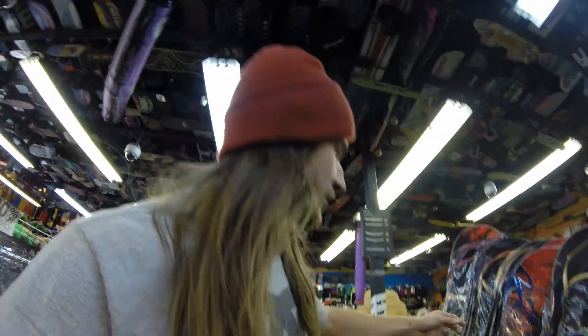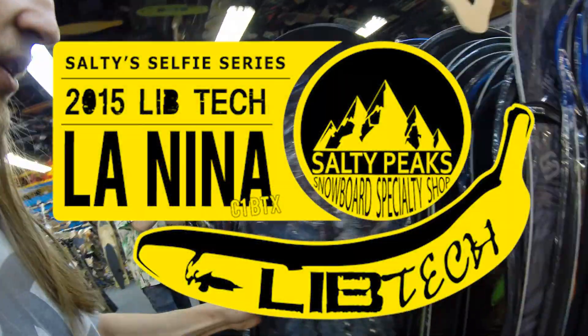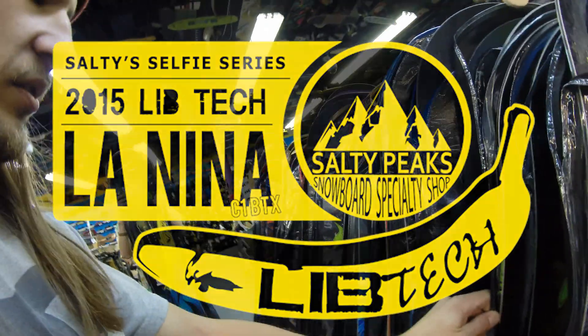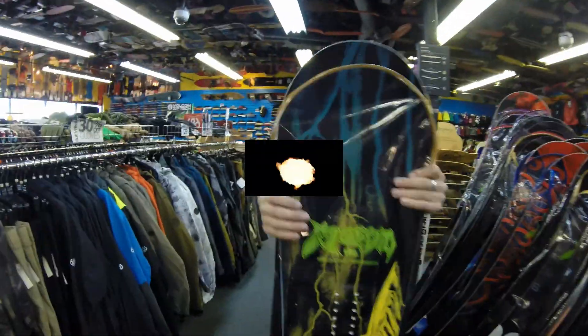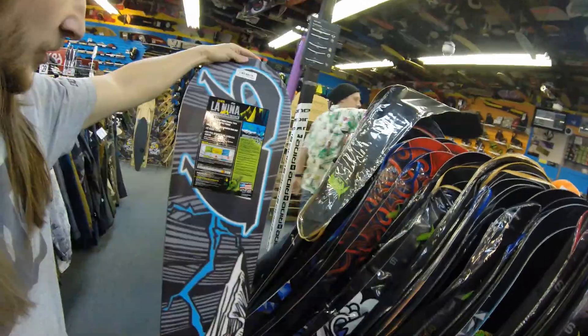It's a day to do some more Lib Tech stuff. What do we got for you? Today's board we're going to talk about — boom! — Animagic. La Nina. Lib Tech La Nina.